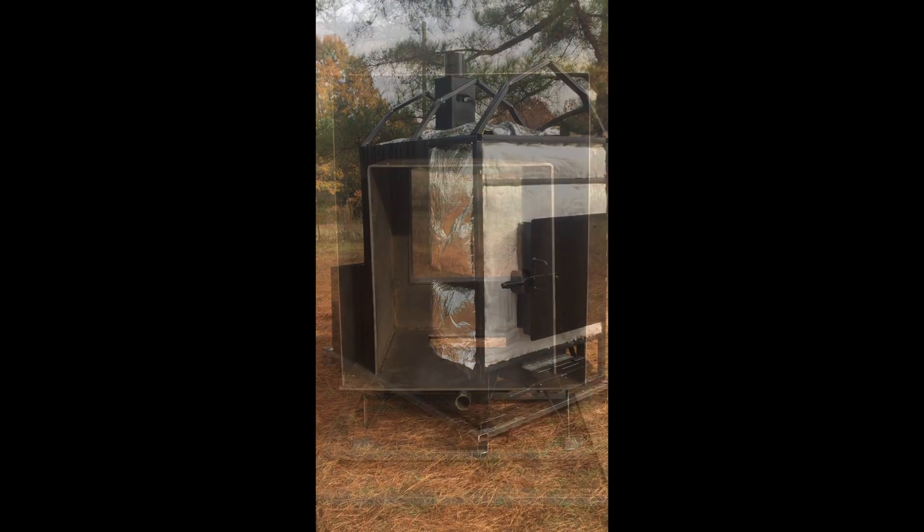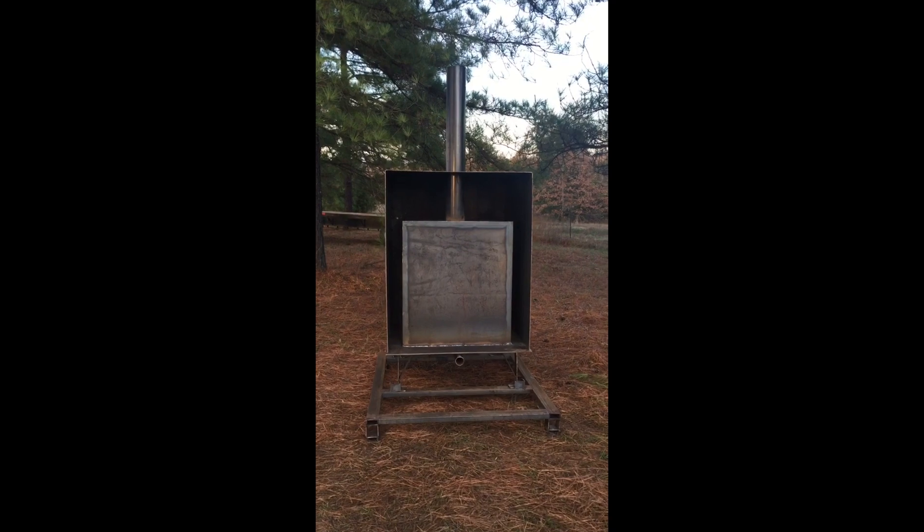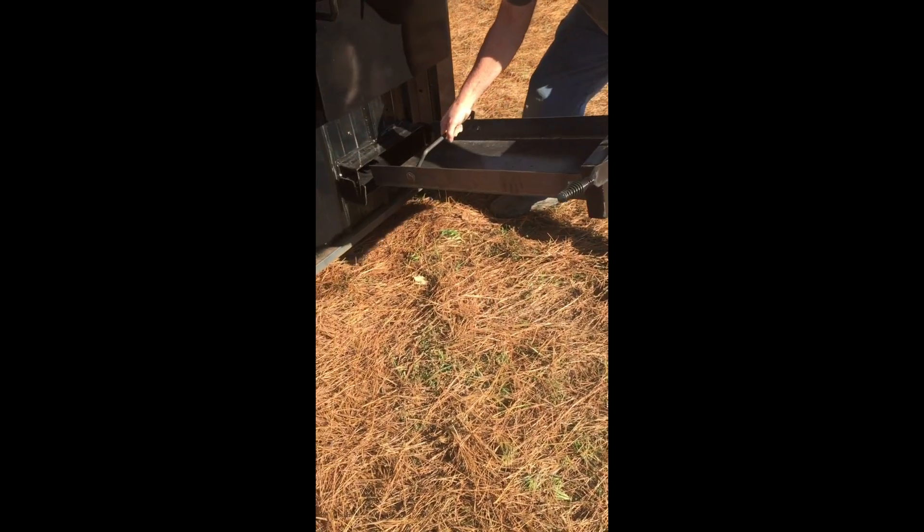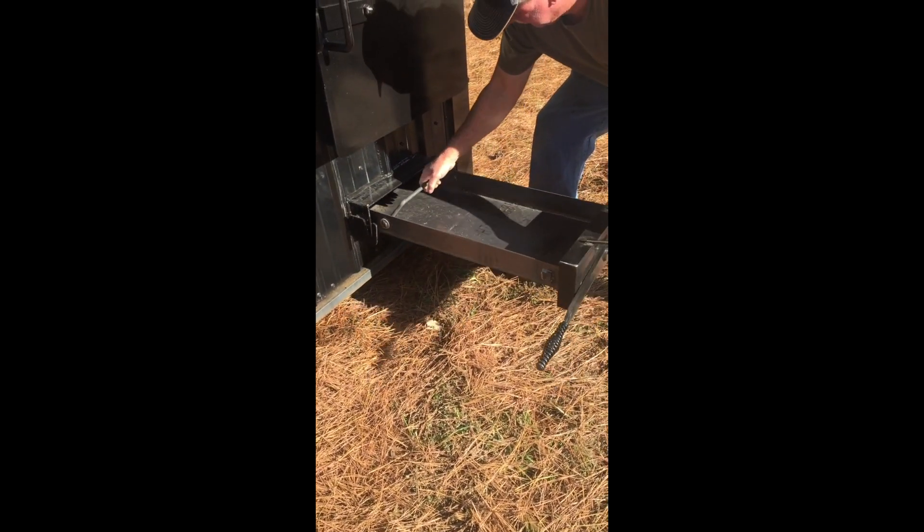The firebox has a rectangular shape and maximizes heat transfer. Along with its ash pan, the 24 inch heat-sealed steel door allows access to the firebox and an ash compartment area to allow ease in operation.